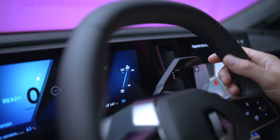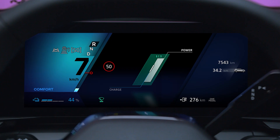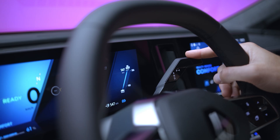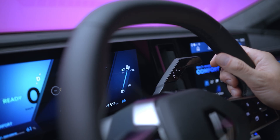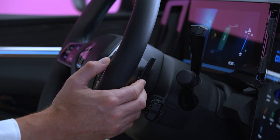When you shift into reverse R, or position N or P, the function goes into standby to make maneuvering easier. The one-pedal indicator then appears in gray on the instrument panel. When you switch back to position D, the function reactivates when your speed is above 12 kilometers per hour, and the indicator light returns to blue.